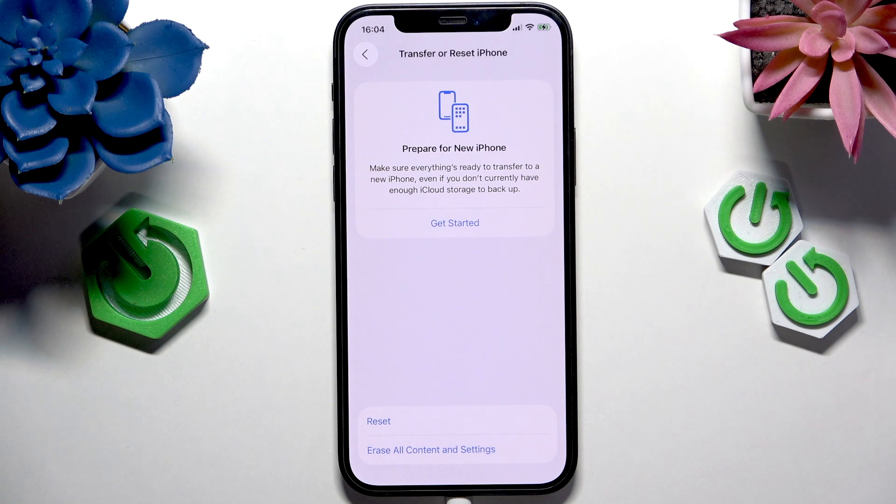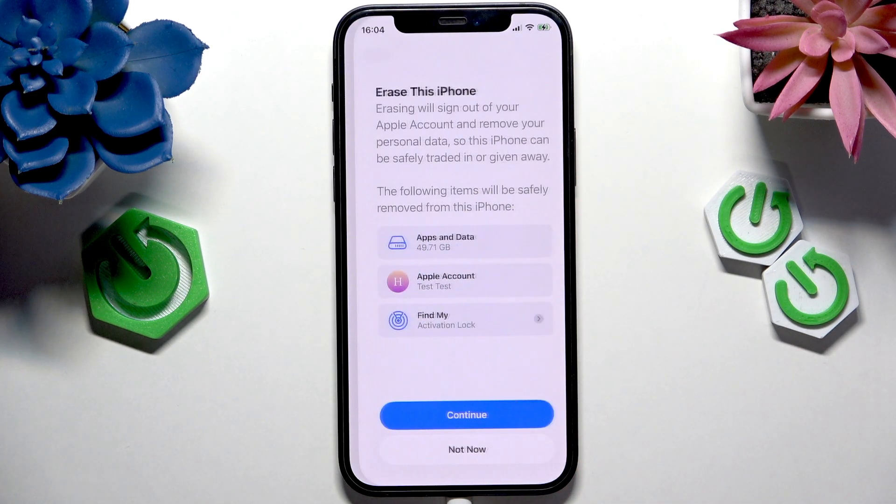Click on Erase All Content and Settings. And as it says, it will erase all content and settings. So that's how factory reset works.